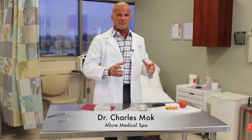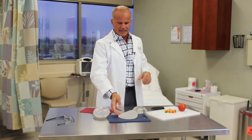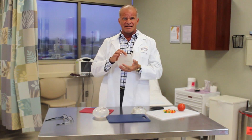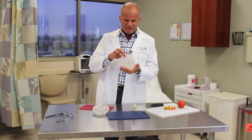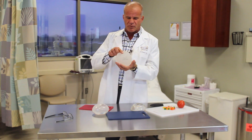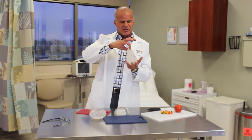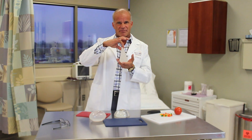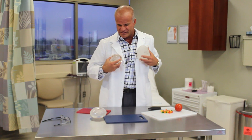I'm Charles Moak with Allure Medical Spa and Michigan Cosmetic Surgery, and I'm here to talk to you about some of the different implants. These are the newest implants — the Folline, released in the fall of 2016. They're form stable, meaning they don't distort or wrinkle like a regular classic implant. They are shaped so they maintain their shape and look like a normal breast, and they're designed to sit higher in your chest than regular implants.